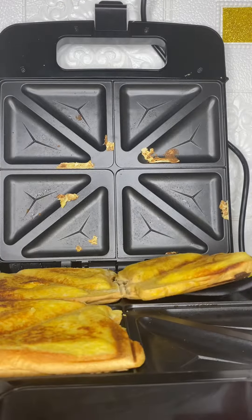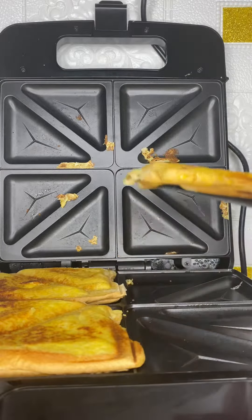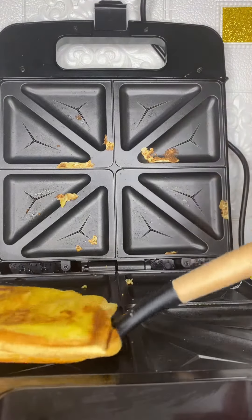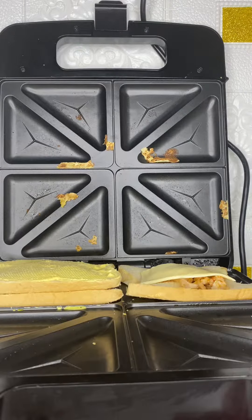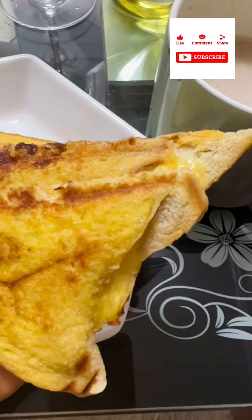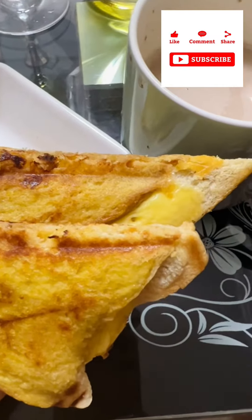You can have this with any drink of your choice — either juice, but I had mine with tea because it served as my breakfast. The remaining bread slices I had at home, I repeated the same process. That's it guys, thank you for always watching, and don't forget to hit the subscribe button. Bye!